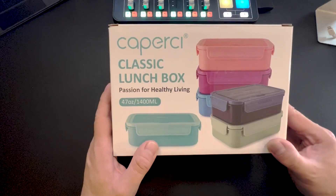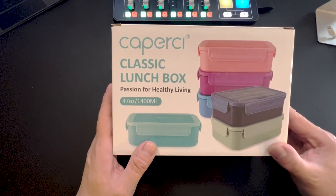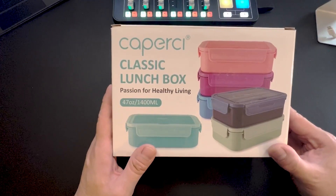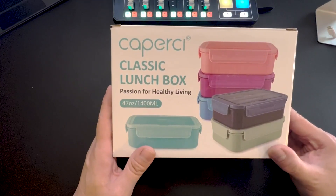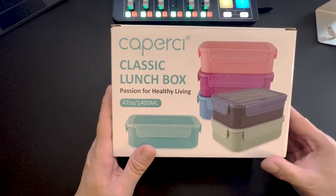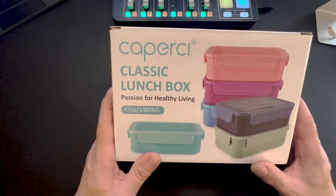We're going to do a review on this Capersi Classic Lunchbox. Capersi sent me this lunchbox to do a review, so I'm not being paid for this review at all. I'm giving my opinion on this to help you make the best possible purchasing decision.